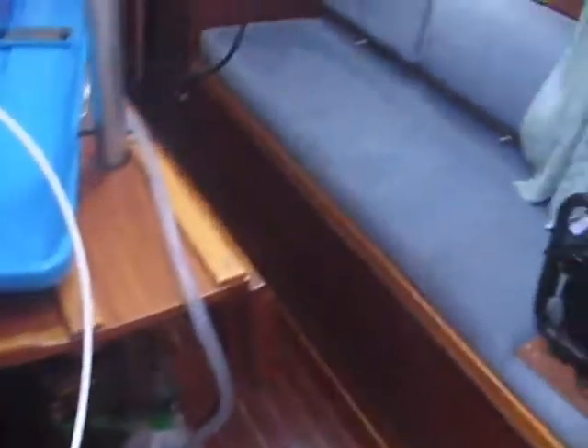This is one of our water tanks here — that's the port tank. We fill them there, and then we take the top off on the starboard side over here; it has another opening.